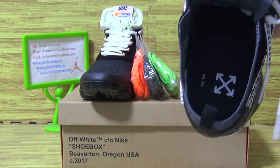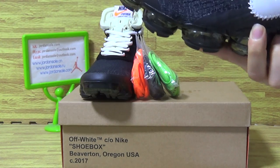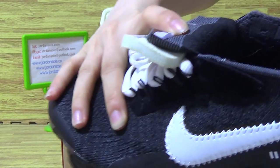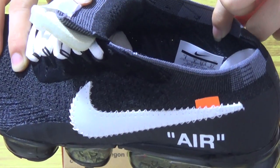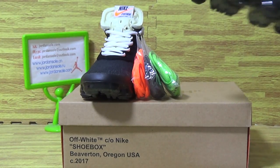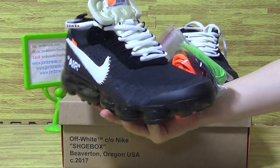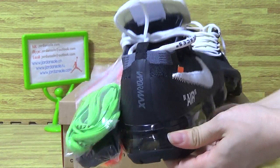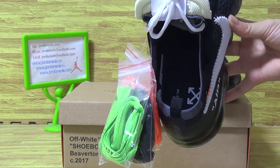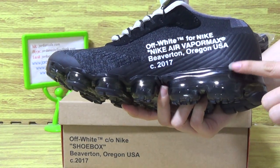Now let's have a look, shoes is installed. Show you guys the shoes size tag inside. It's cool shoes we picked up today. Available size 8 to 13. Three pairs of shoes, and some other information on the shoes.